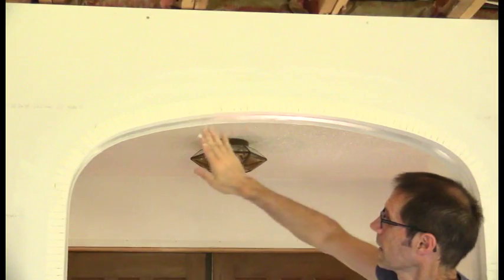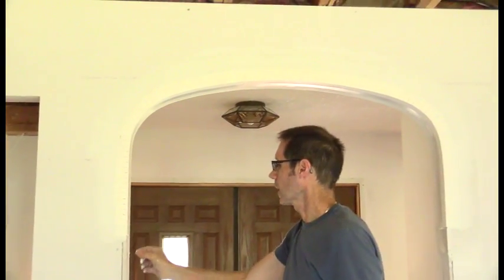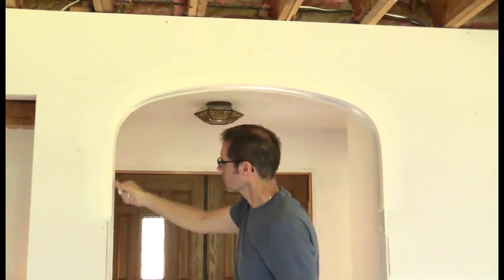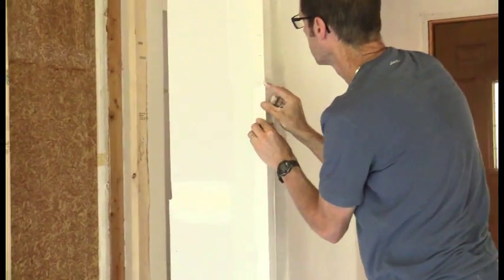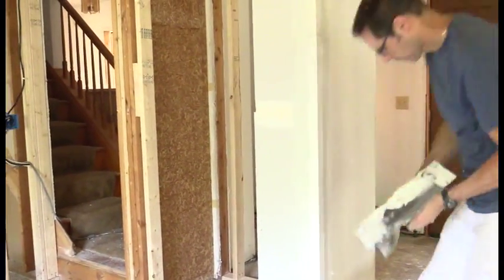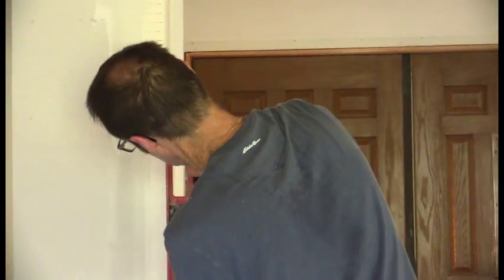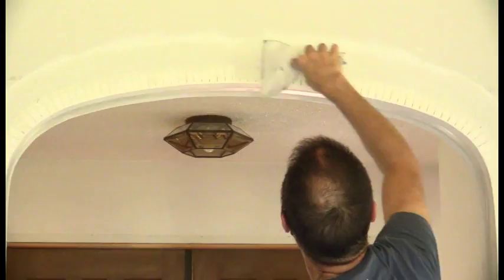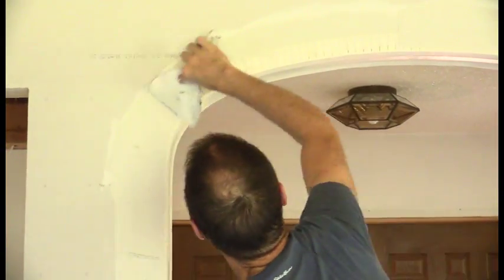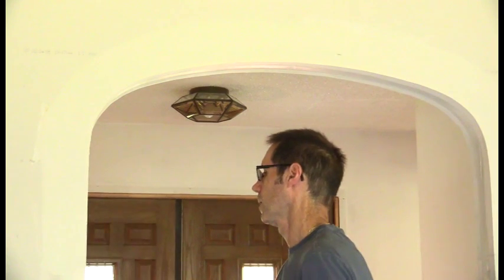Now I have my archway bead pretty much where I want it. I just need to put in the other vertical pieces, cut and butt them up nice and tight, then check to make sure everything is properly aligned. There you have it — easy arch. See how easy it is!